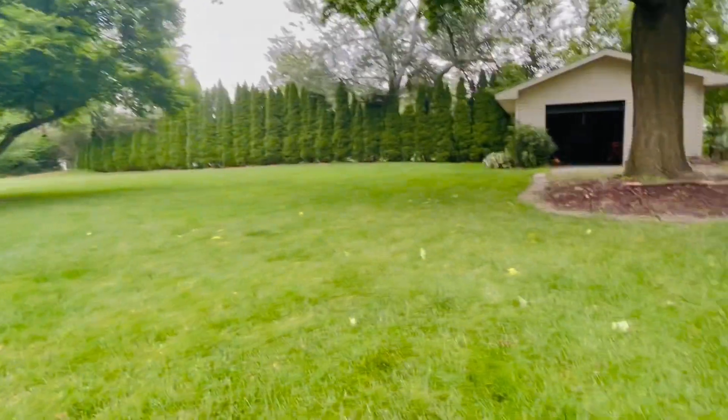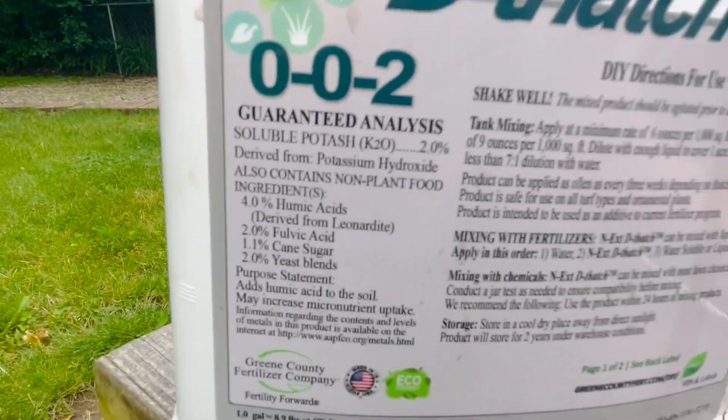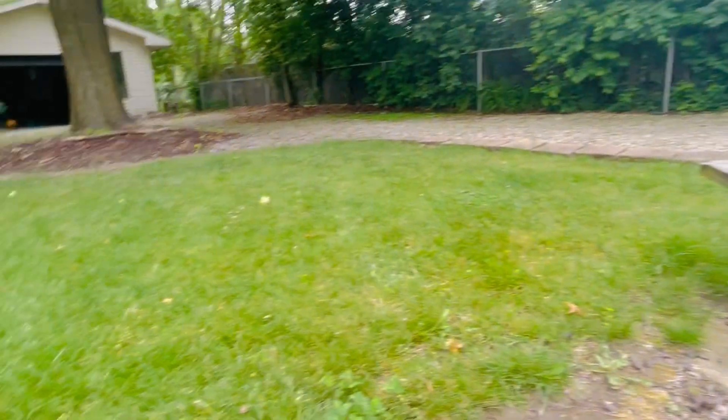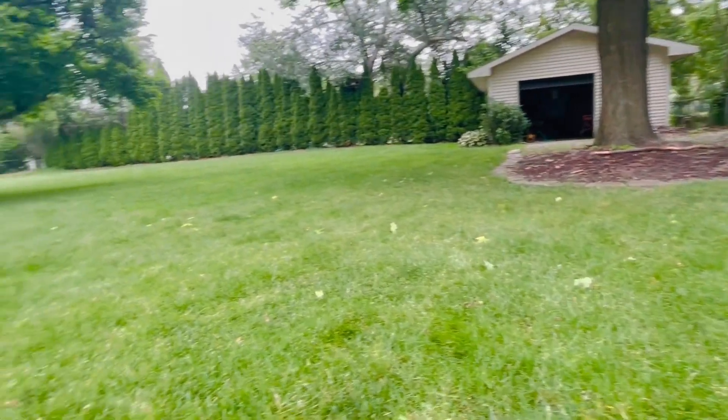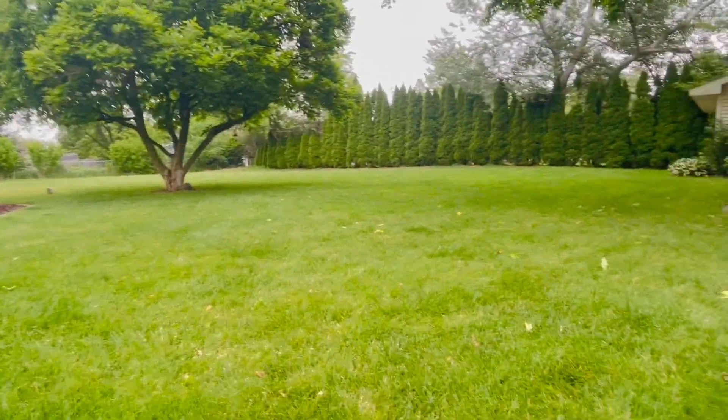I have some Humic 12 that I'm going to be applying next, but this stuff is great because it's got humic acid and fulvic acid, and it's got molasses — so the microbes love this stuff, they really feed off of it. It helps reduce the thatch layer, especially if you have a lot of it in the summertime, which I typically do.